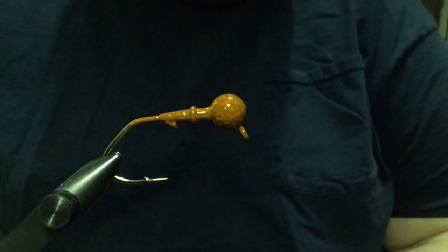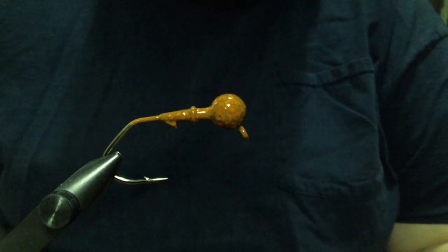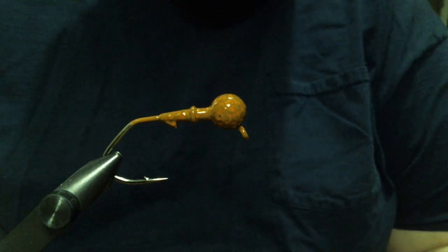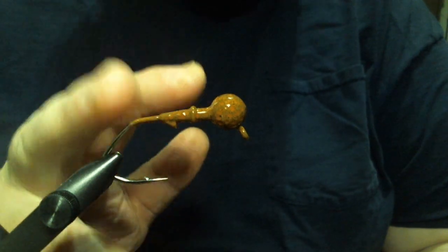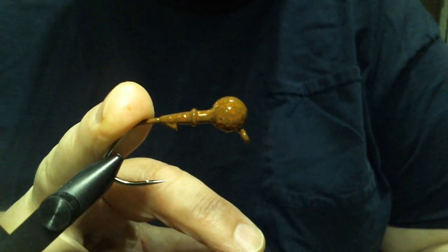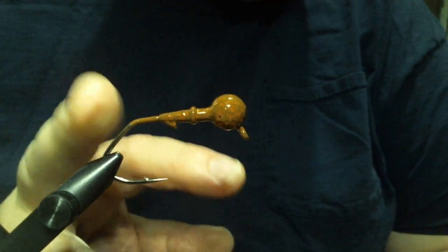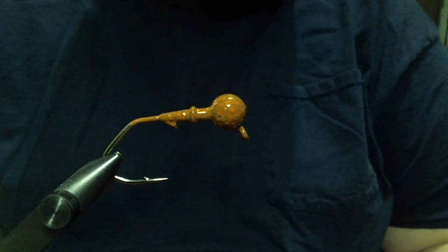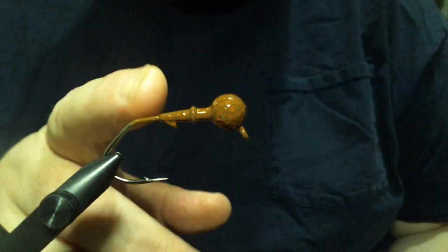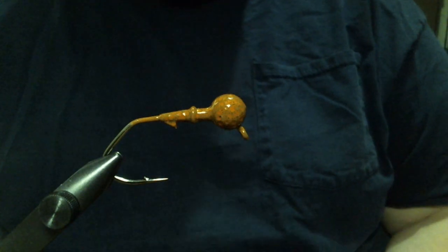Today we're going to do something that's new to me, but it has the potential to be a game changer. This might be the hair jig that we use all year round — it's going to be really effective no matter when you use it. But I'm not sure yet; we've just got to wait and see when I get a chance to try this out. I'm not going to keep you in suspense any longer.